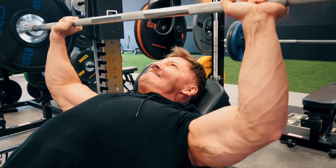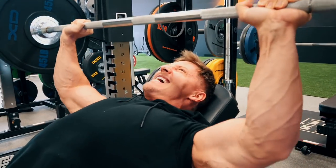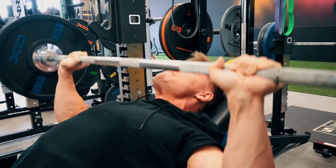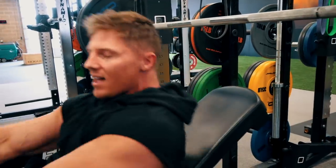The forearm veins are screaming. Middle of the chest, up above, over the eyes. I don't think I got eight there either — I just go until failure.